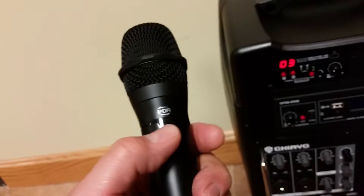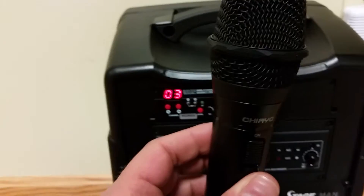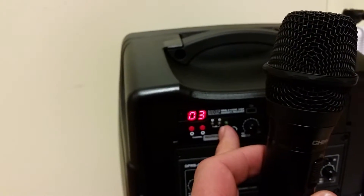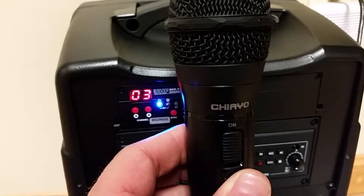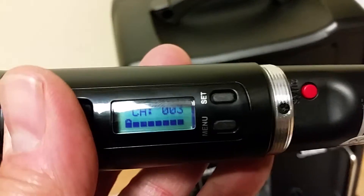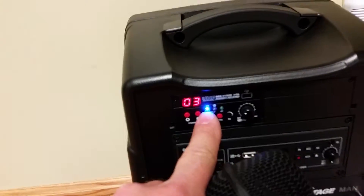So what we're going to do is take this window again and put it up towards the receiver, and then we're going to push this little sync button here. I pushed it. You can see the blue light lit up on the handheld microphone just for a split second. You can see now that it's changed to channel three, and the blue RF lock light is on now showing it's communicating.